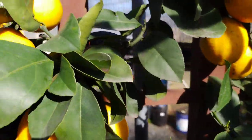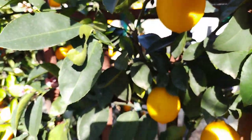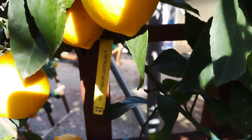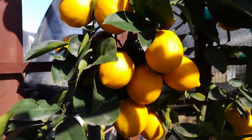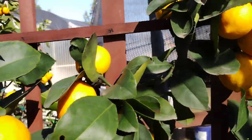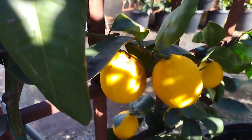In conclusion, the Improved Meyer lemon is a versatile and flavorful citrus fruit that has many culinary, medicinal, and landscaping uses. Its unique flavor and hardiness make it a great choice for backyard gardens, indoor container gardening, and adding to a wide range of dishes. Its medicinal and cleaning uses, along with its essential oil used in aromatherapy and skin care, make it a great multi-purpose fruit.